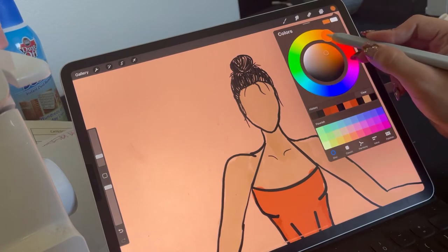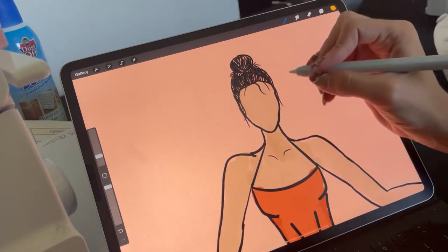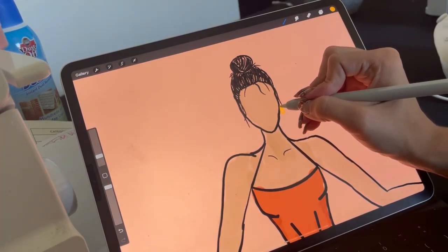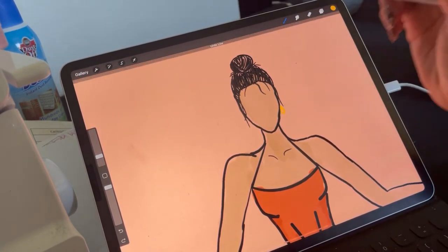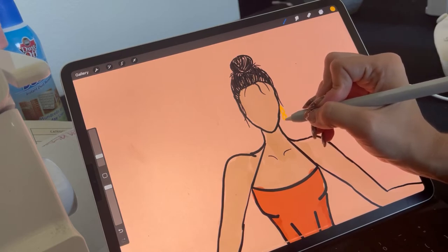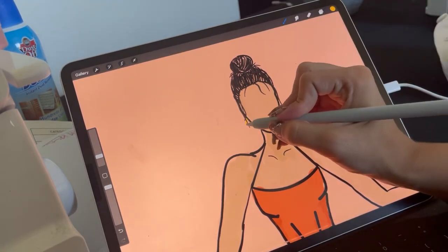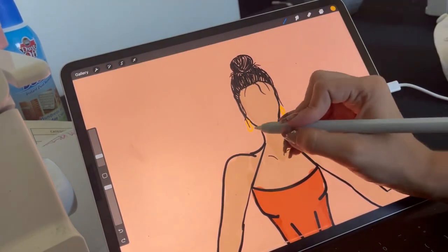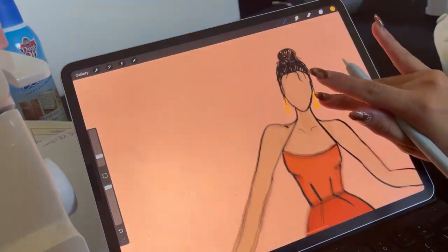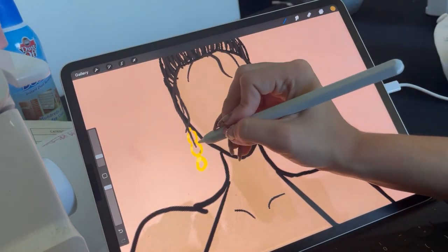That's it for the messy bun look. Then I'm going to add some earrings — a chain type look. I draw teardrops and fill them in with shadow and light colors, putting light on one side and darker gold on the other to give depth.